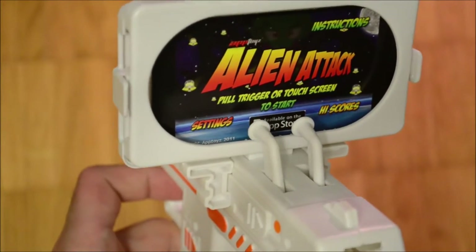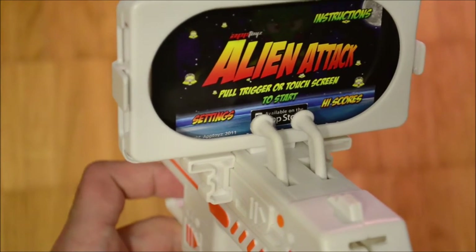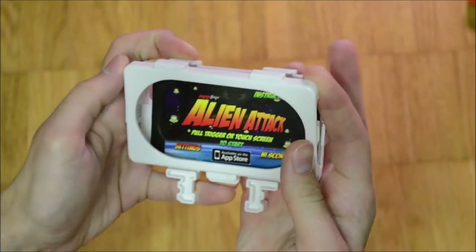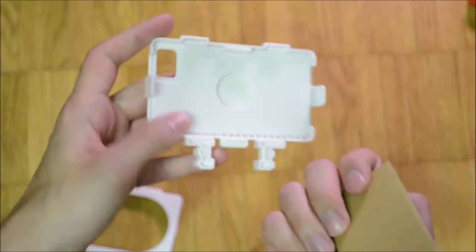Much like many Nintendo Wii cradles, the App Blaster was a mechanical design in which the trigger operated a plastic arm that would press onto the screen in order to shoot. Because of the shape of the phone holder, these controllers were just usable with a few specific phones.